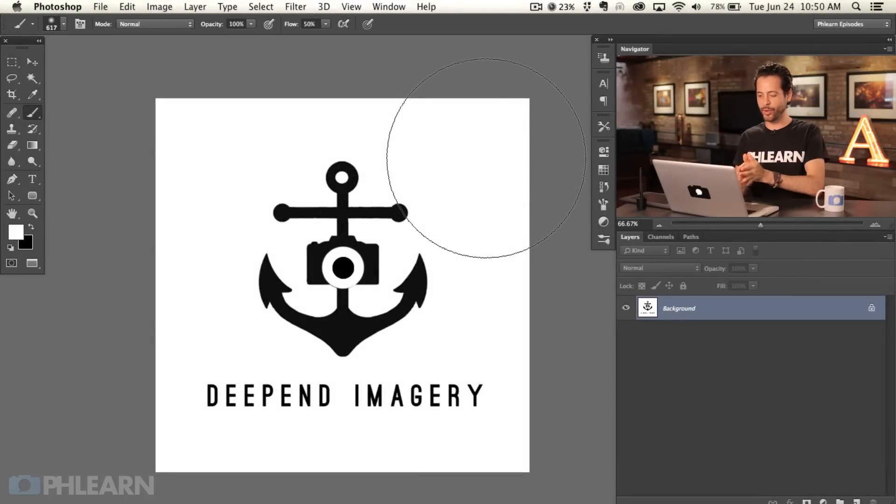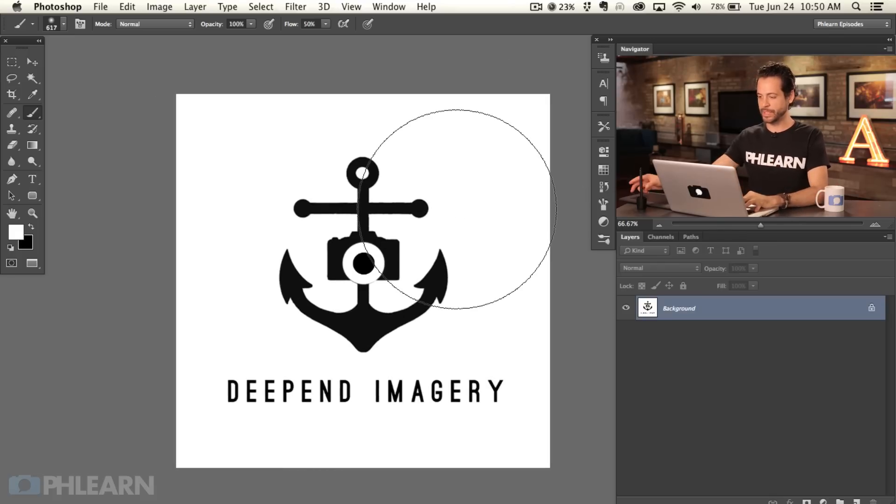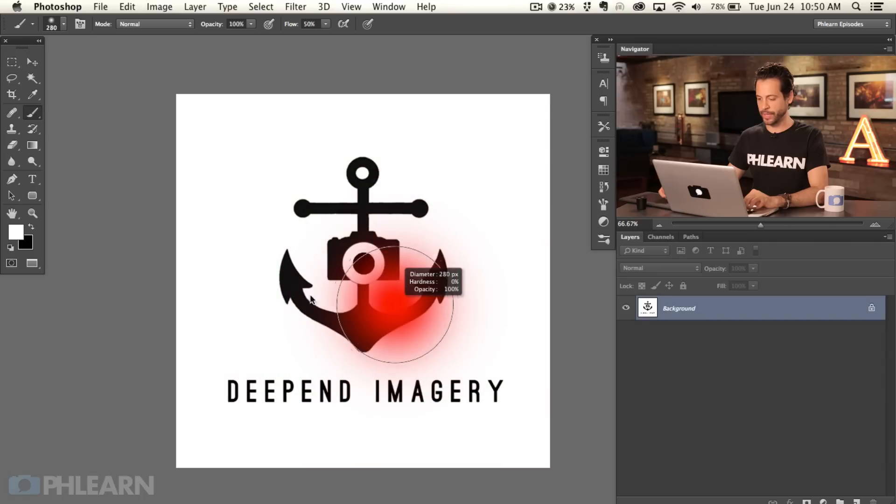The image we're using today is the logo by Deepend Imagery — that's Kat and Asa who work at Phlearn.com and are also amazing wedding photographers. We've got a white background and a black logo. This could be something you sign using a Wacom tablet, have professionally designed, or just print your name out. Whatever it is, you want a white background with your black logo.